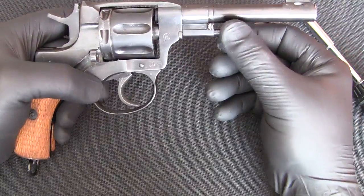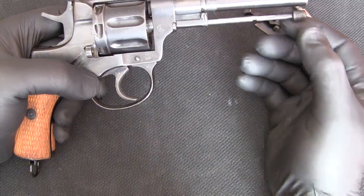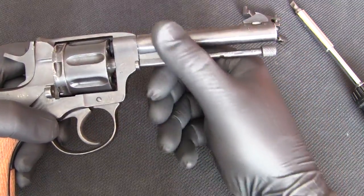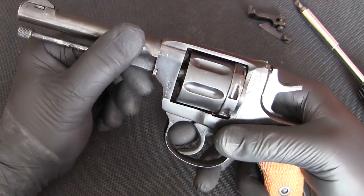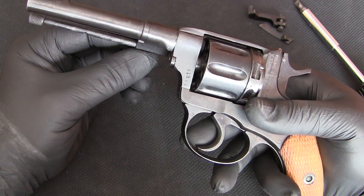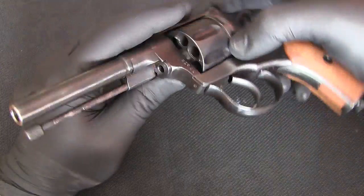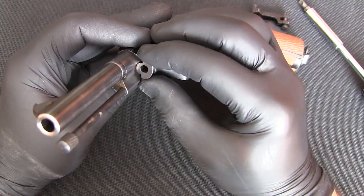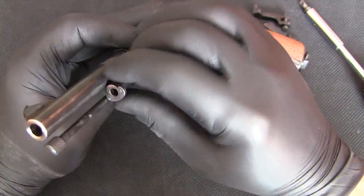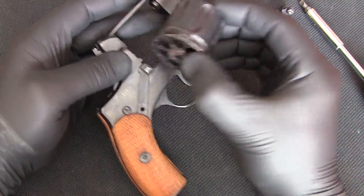At this point, we want to rotate this rod and move it out. You can see that there is a groove in it. Then we'll turn the entire assembly — the sleeve on the barrel and this rod — to align these two marks right here in the frame. At that point, we have enough clearance to take out the pin, or the cylinder that our cylinder actually rotates on. We can take it out just like that and set it aside. At this point the cylinder will come out.